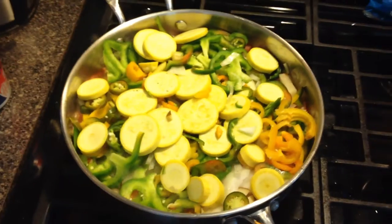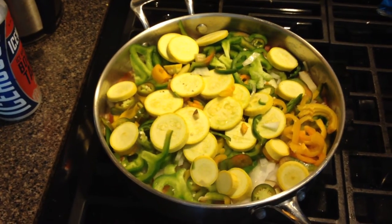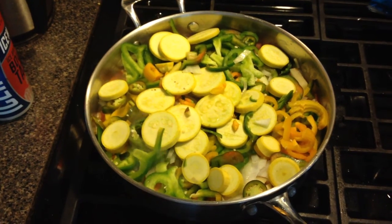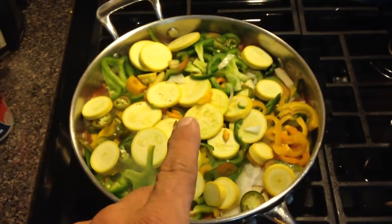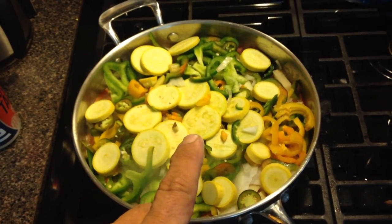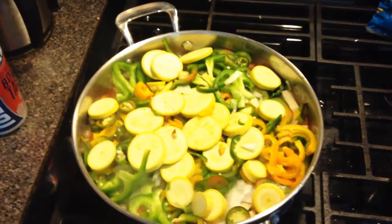And then do my vegetable pasta — that ought to turn out real good. Leave your comments, tell me what you think. And of course, salt and ground pepper in here also. There we go. I'll see you guys on another video.